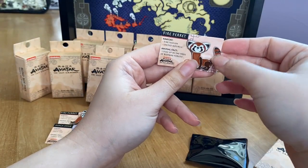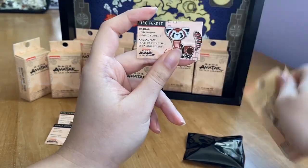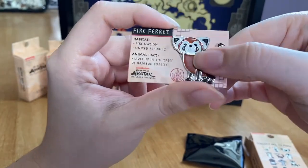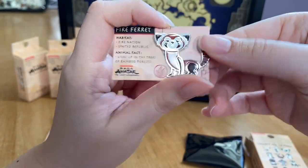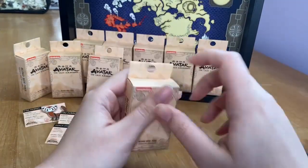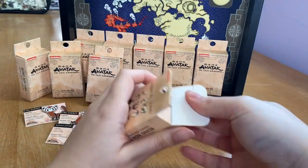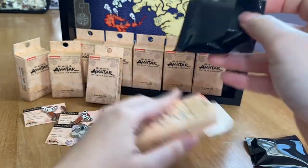Box number three — our first duplicate. It's another fire ferret. So we're definitely not getting all 12. I'm kind of glad I got him again though. You can see again how the paper card tends to fall apart a bit — not the best quality on the packaging. But the pin itself is still cute. We'll put him next to his other friend and keep going. At least they weren't all fire ferrets!